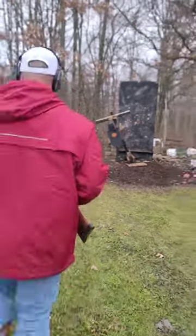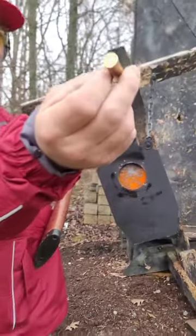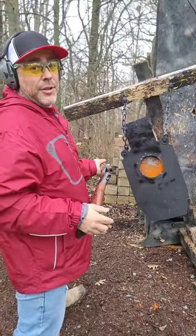Let's take a look. 444 Marlin. .410. In a pinch, it'll do.